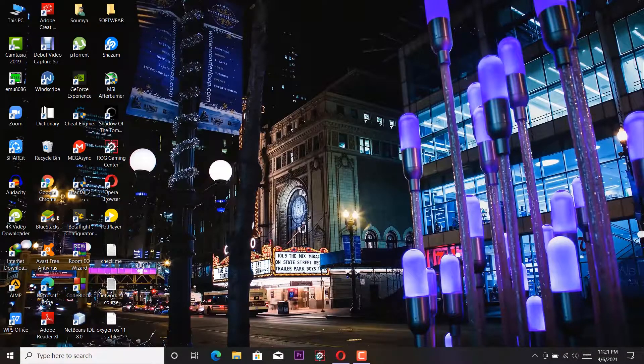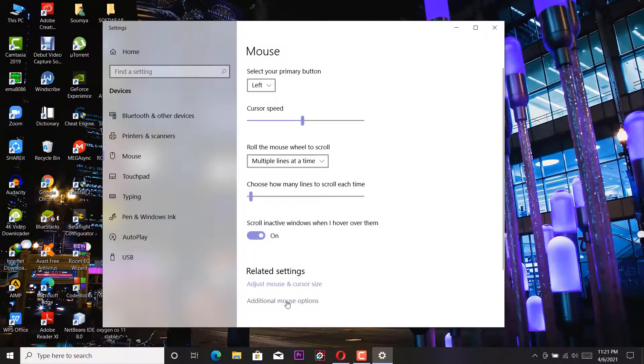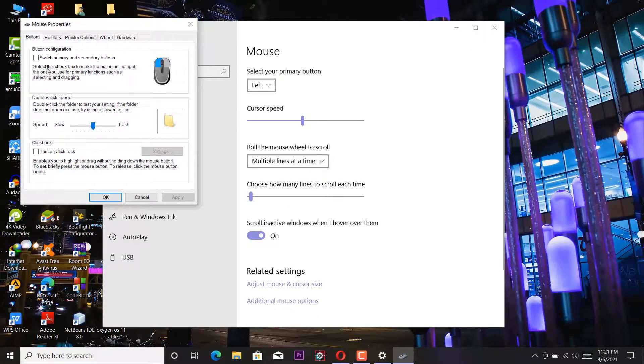In Windows you can change some of the mouse settings if you want. Under mouse settings you will find additional mouse options where you can configure the buttons. I used the mouse by switching primary and secondary buttons for some time because the contact point of the left micro switch is not good anymore after three years of daily usage. You can use it by inverting the switches through software, but it's not good for muscle memory and long-term use.